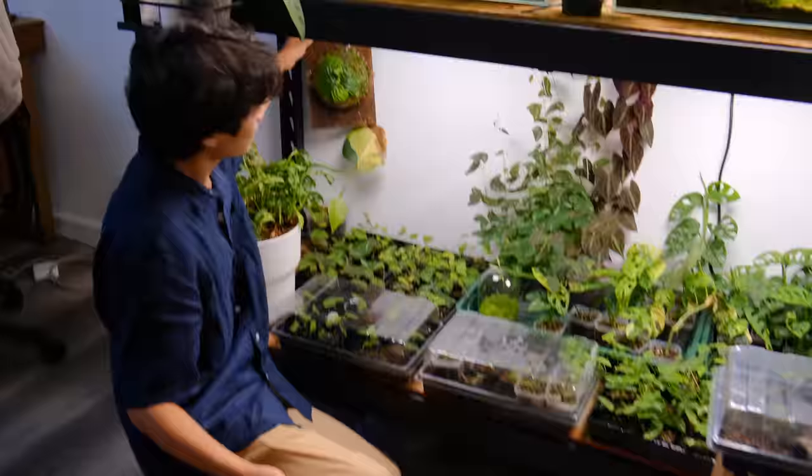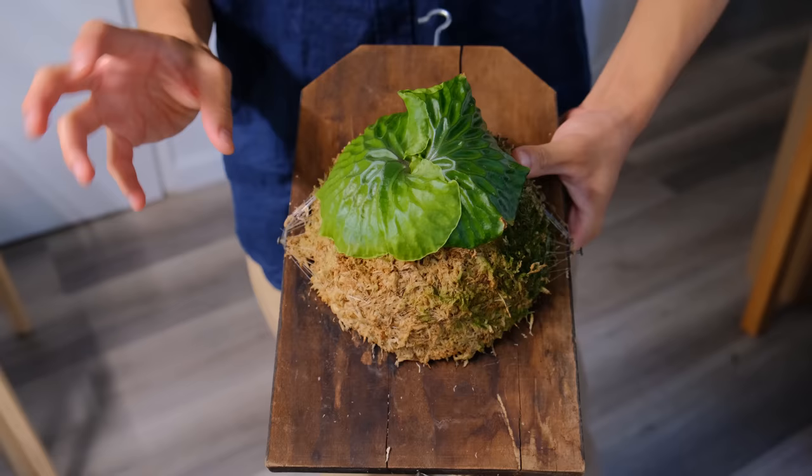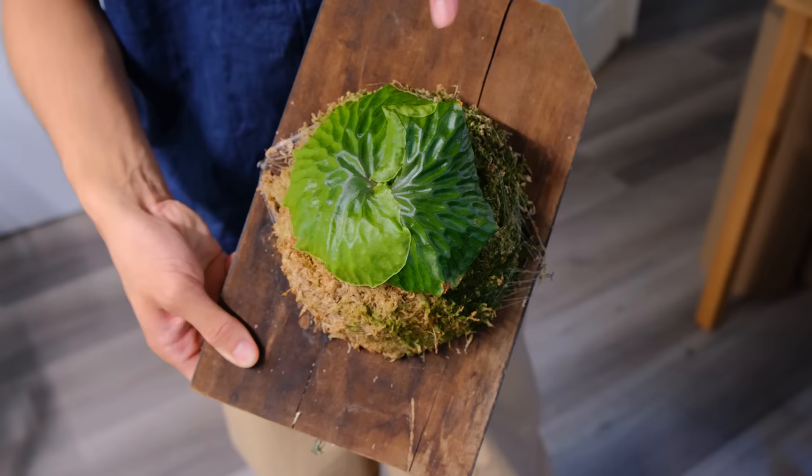I just wanted to quickly show you guys this new Platycerium I have — it's a Platycerium madagascariensae. There's a really strange texture on it, and it's growing pretty well. This is a new leaf right here.